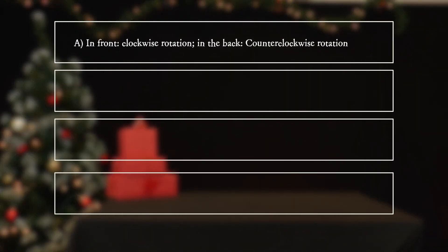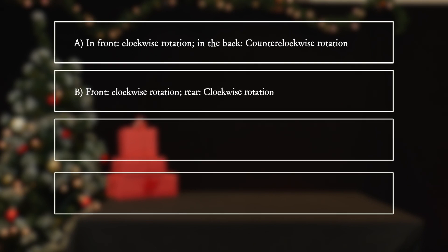A: front — clockwise rotation; back — counterclockwise rotation. B: front — clockwise rotation; rear — clockwise rotation.